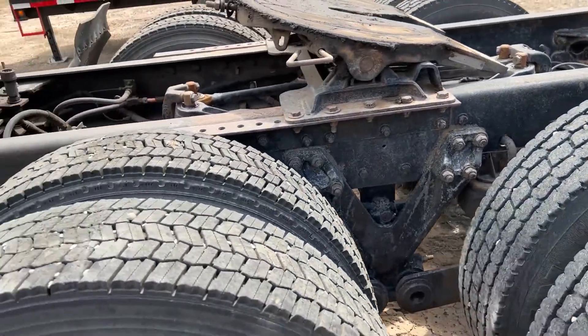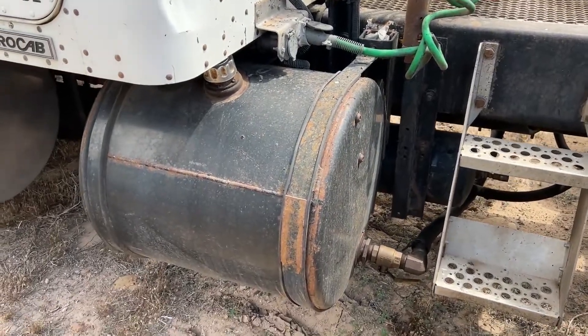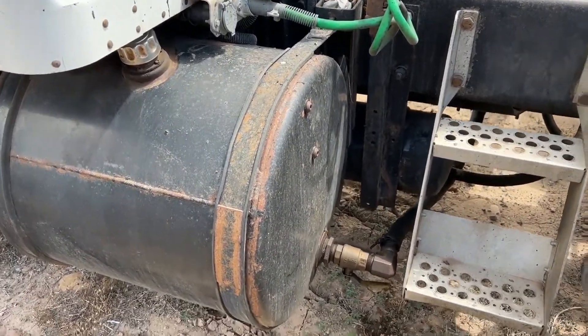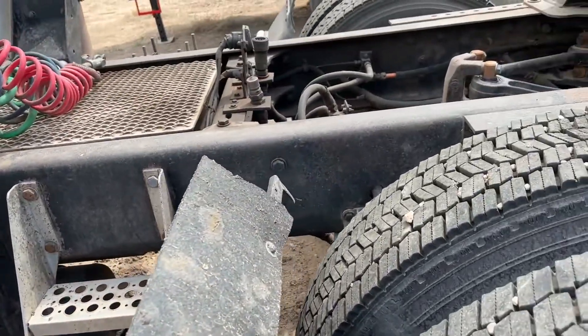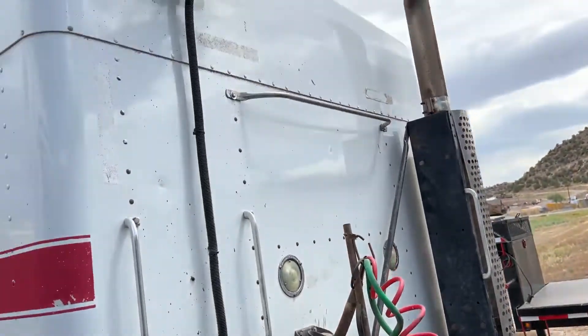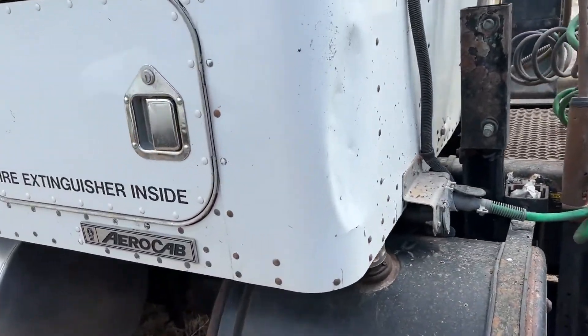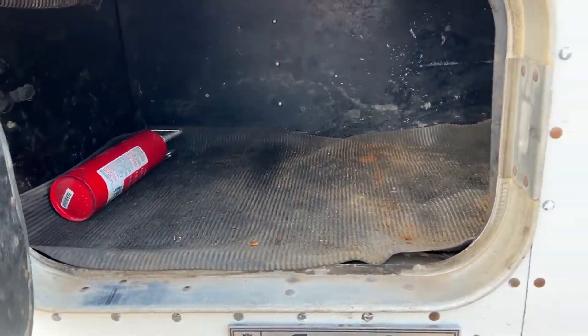Here's where you've got your hydraulic reservoir for your wet kit. I'm going to speculate that's a 50-gallon tank — most of them are. You can see you've got a valve on the bottom to shut it off with, and it is set up so that you can run hydraulic lines off of this truck. Just a good clean little truck.